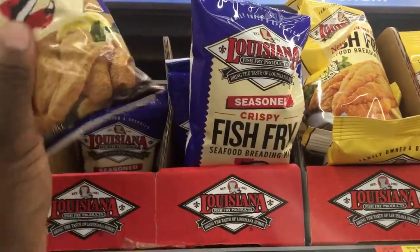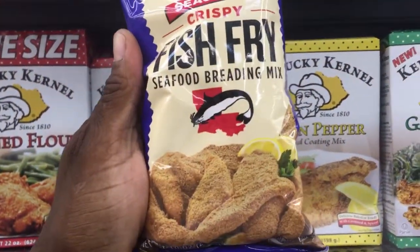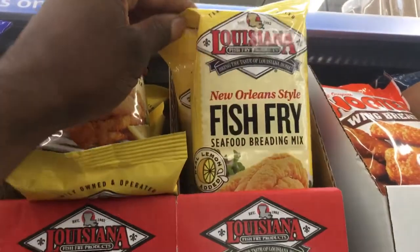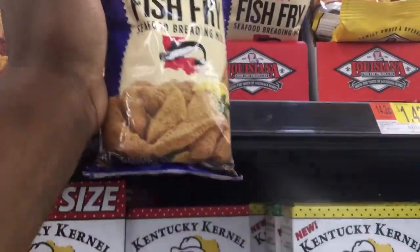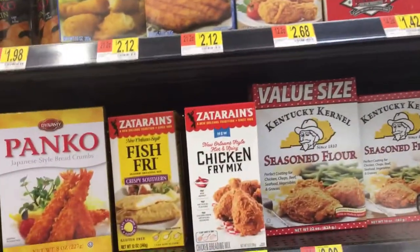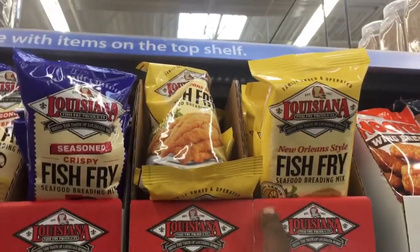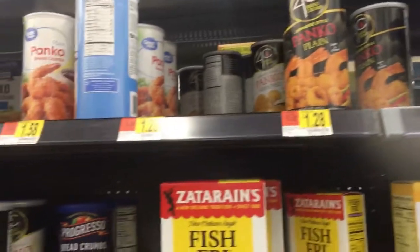I'm in Walmart and I found some Louisiana fish fry batter. This batter is just as good as Andy's. I tried it before, and I tried the seasoning crispy. I haven't tried the New Orleans style yet, mostly lemon, but I would say this one here is like Tony the Tiger - great. I would definitely get this. They got a lot of different batters in here, but if you can't find Andy's anymore, now you know where to go.